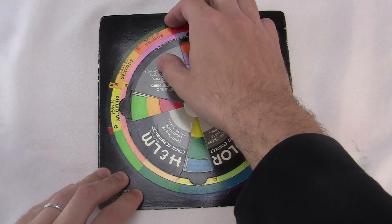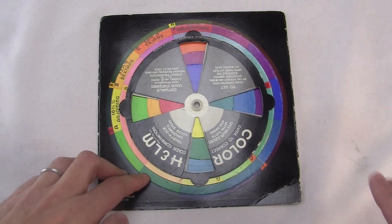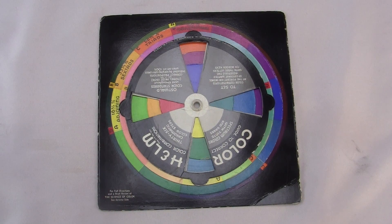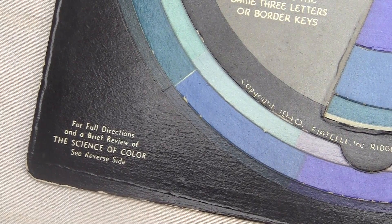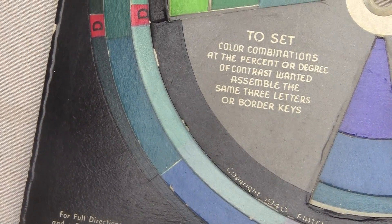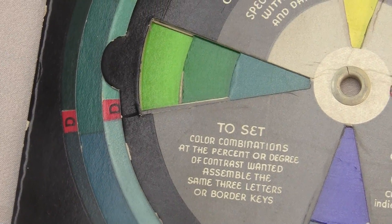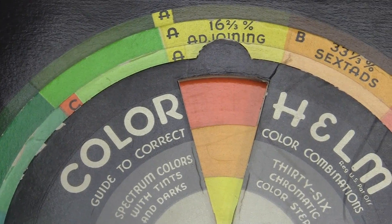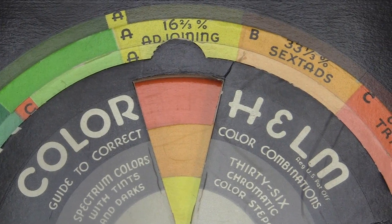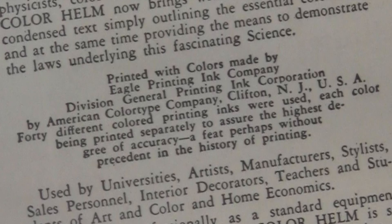This one was made in the 1940s for choosing color combinations. It's about 80 years old, but the colors are still really bright today. Given the printing technology at the time, it's impressive that they got this amount of bold colors on there in the first place. And they printed them in exactly the precise relationships that they wanted. On the back, it says this was achieved by printing each ink onto the paper individually using mixtures of 40 different inks.